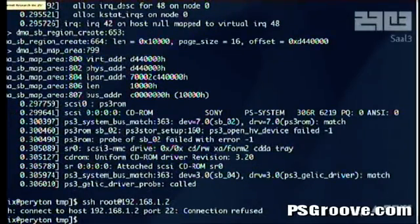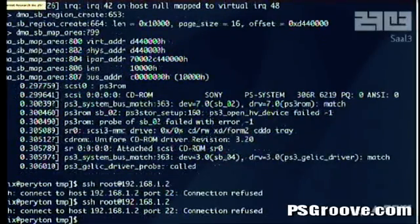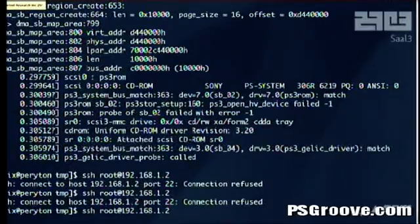It's booting up Linux. If video worked you'd be seeing a nice penguin and all that stuff, but apparently the video RAM is kind of turned off and we have no clue how to turn it on yet, so that's kind of hard to get video that way. Just give it a few seconds — it'll work.